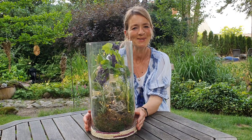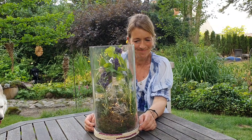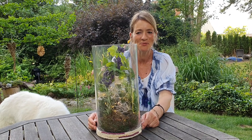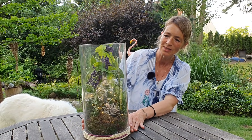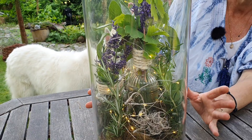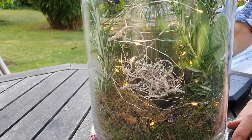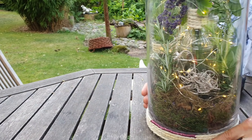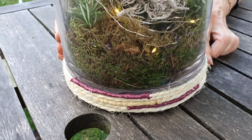Hello, welcome here today to Conny Dekoriert and Micha, I'm happy to be here again. And that is today our very natural design idea with plants, with smelly plants, a long design with even a little ginkgo inside. We have also made the Seeseilband ourselves — you love it — and if you want to know how that works, leave it on, we will show you now.